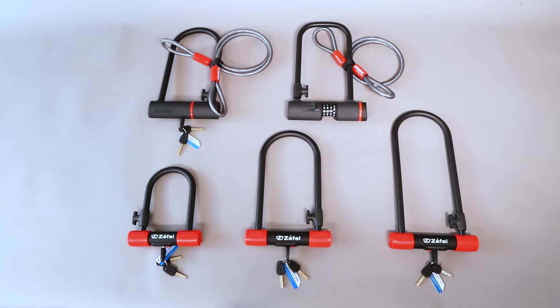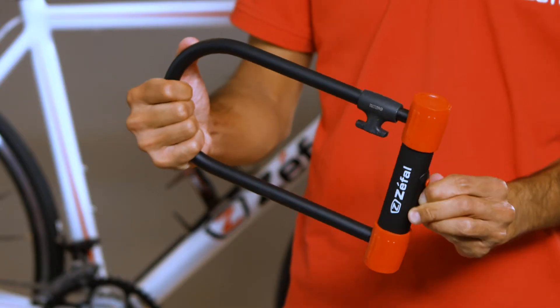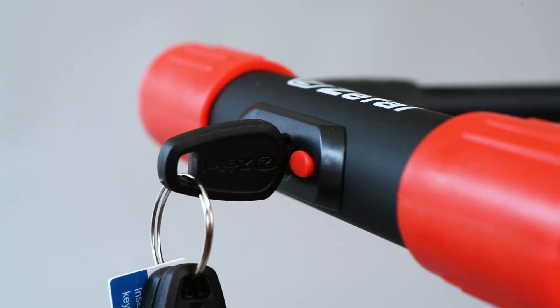Security being one of ZFAL's priorities, we have developed a range of U-locks of our own, combining resistance with practicality. Made of hardened steel that provides high resistance against impact and twists, the K-TRAZ U-locks are anti-theft and anti-drill.